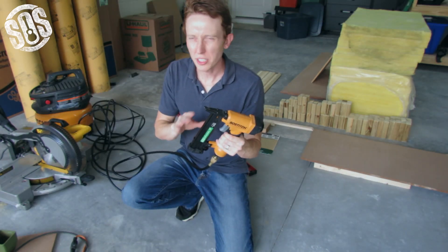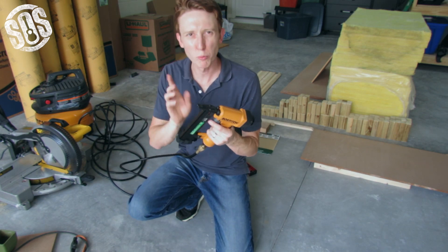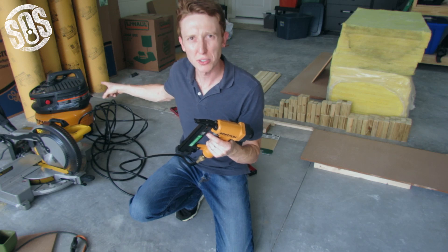I'm using a pneumatic stapler — you don't have to use that, but it's definitely the fastest way. If you know anyone that has one, I'd go about that. I'm using some 1-inch staples, and I've got my compressor over here.